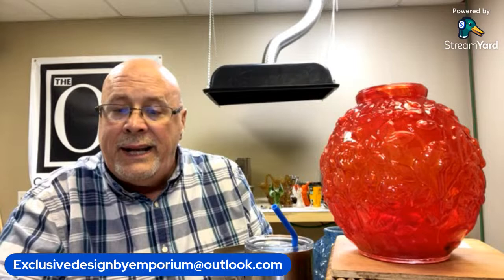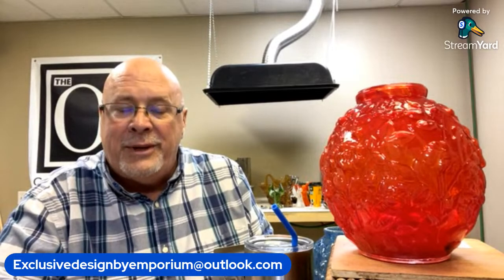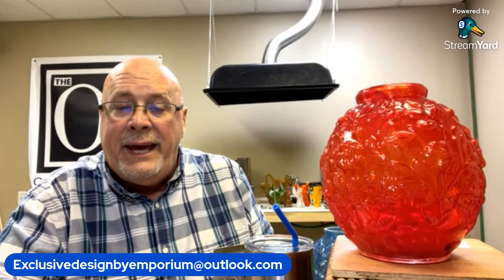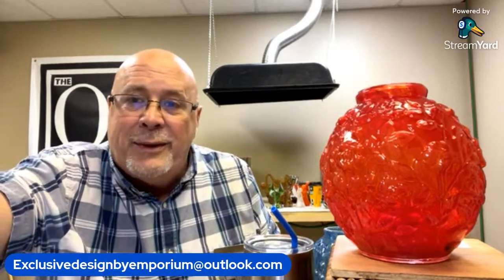I'm going to go ahead and end the session. This was kind of fun — it was like a one-on-one. I will be back next Monday; I'm going to do this every single Monday at 9 o'clock. We always try to make something new that nobody knows about just for the live sale. I will see you all next week. Thank you, and I'm out.